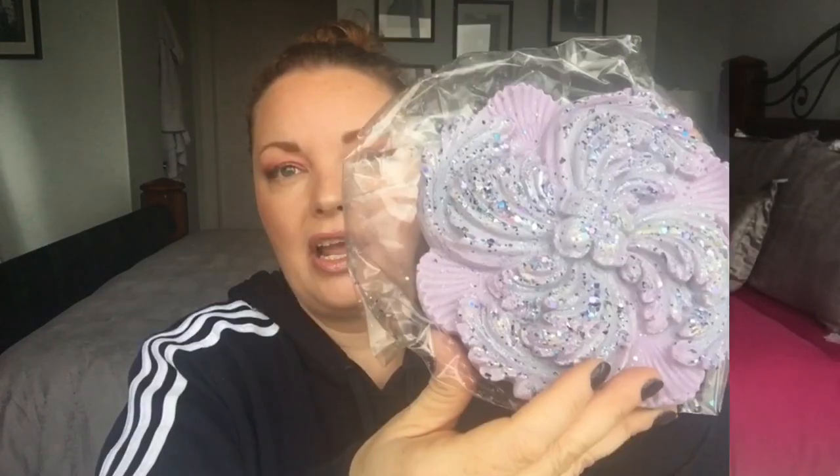One of my favorite scents from The Bathing Garden is Winter Palace. This is a coin — absolutely gorgeous, eight ounces of wax — and it's in Winter Palace. I absolutely love the scent and it is available right now.